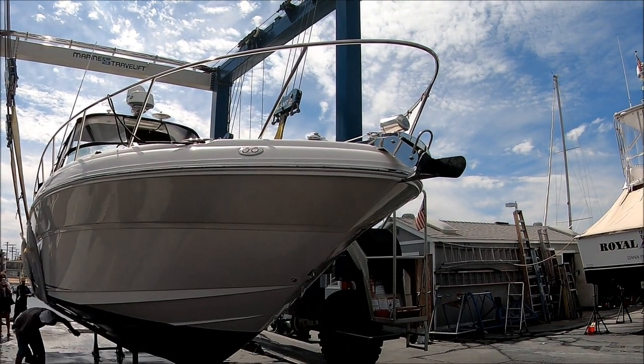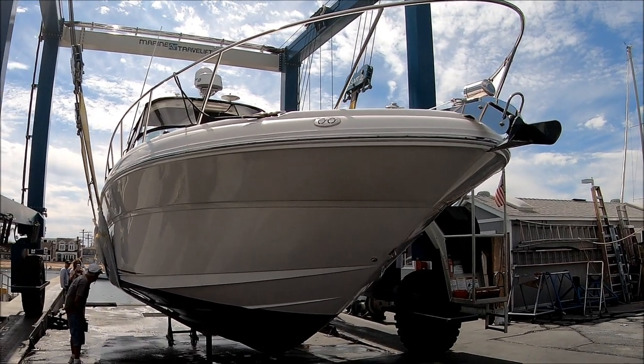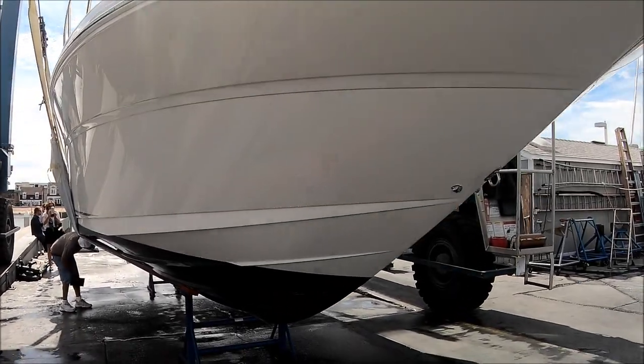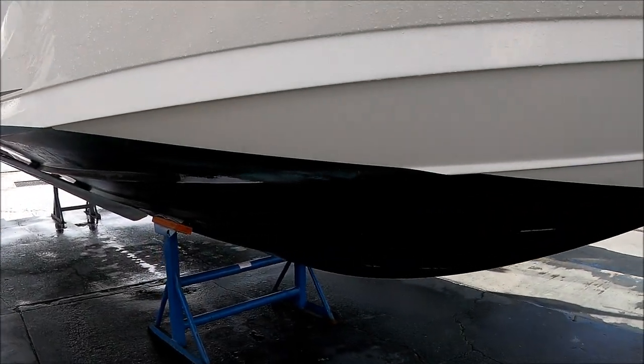We're going to do a bottom inspection on No Worries, starting off the starboard bow. We can see the hawse pipe and plow anchor coming down along the starboard side, checking out the bottom paint.